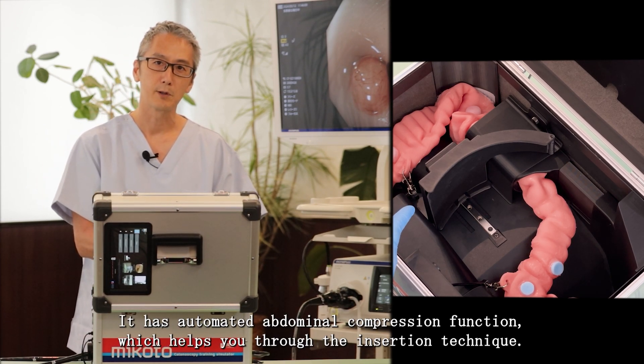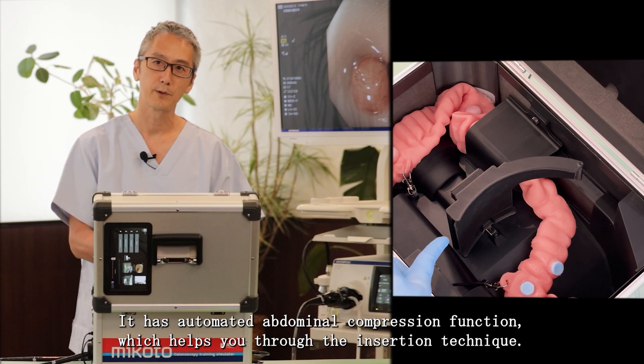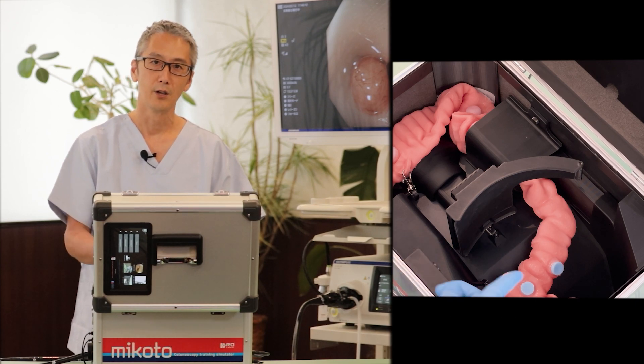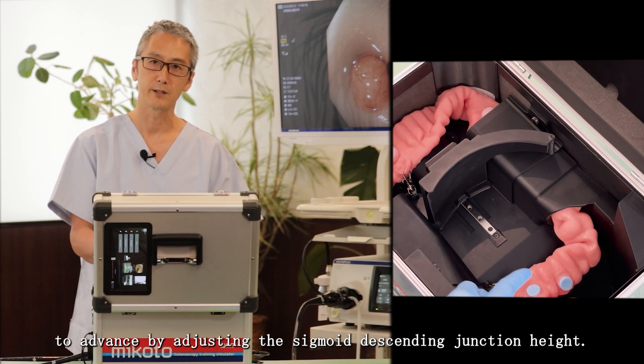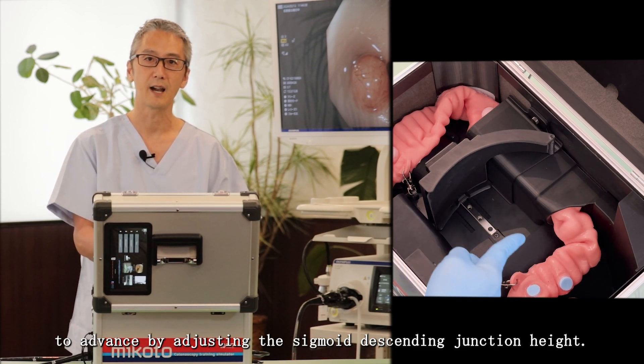It has an automated abdominal compression function which helps you through the insertion technique. You can also adjust the difficulty settings from easy to advanced by adjusting the sigmoid descending junction height.